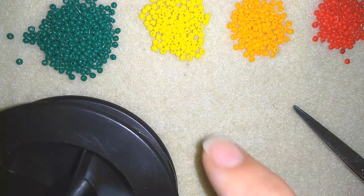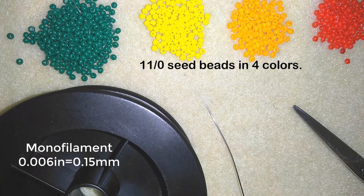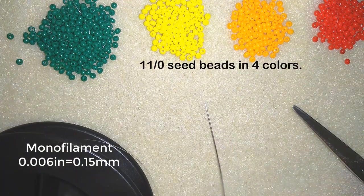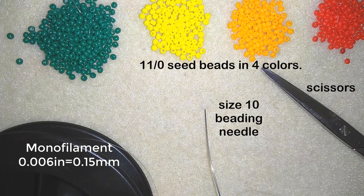So what I need for this video are four colors of size 11 seed beads. Here I use monofilament that is 0.006 inches or 0.15 millimeters. This is a size 10 beading needle, and scissors. I'm going to put a comfortable length of thread on my needle and I'll be back.